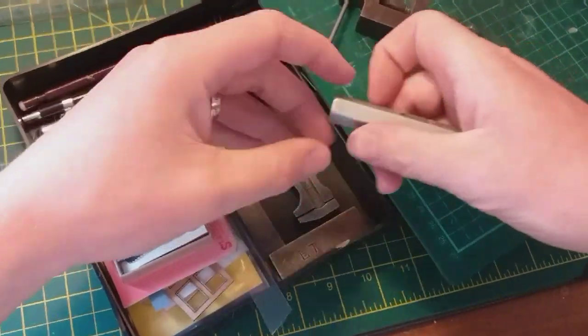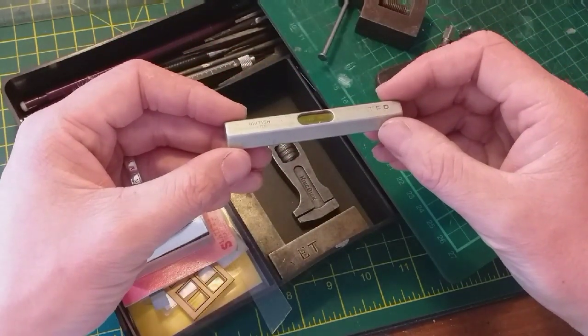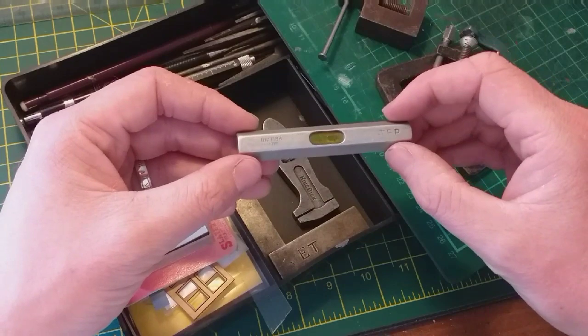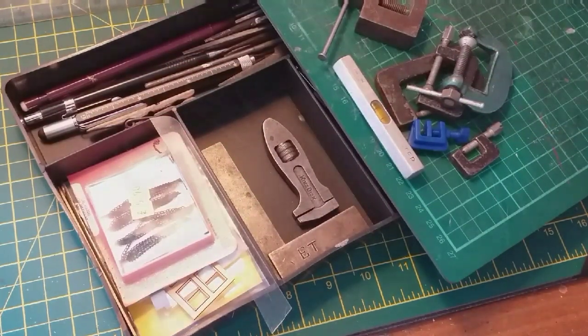Something slightly different that I recommend getting hold of is actually a spirit level. It's ideal for when you're doing layout building — making sure first of all that the track is level, and also that your buildings are level sitting on the scenery.